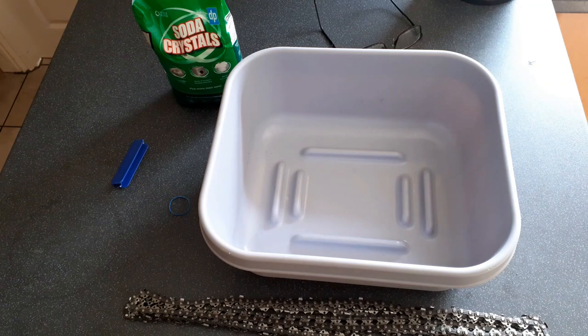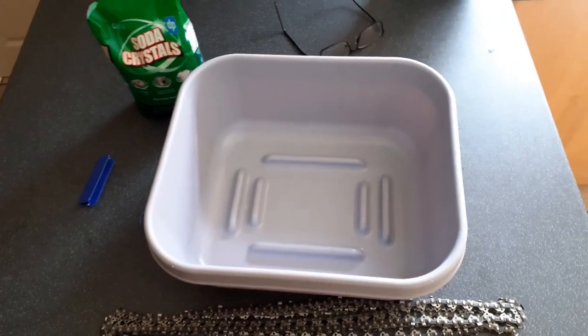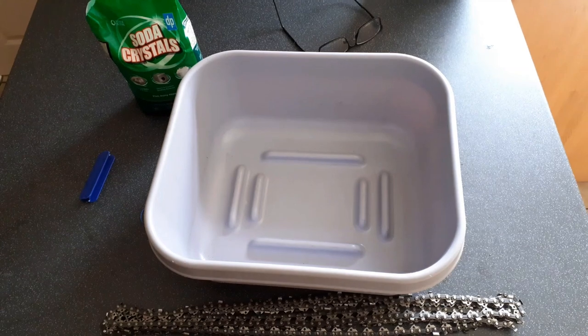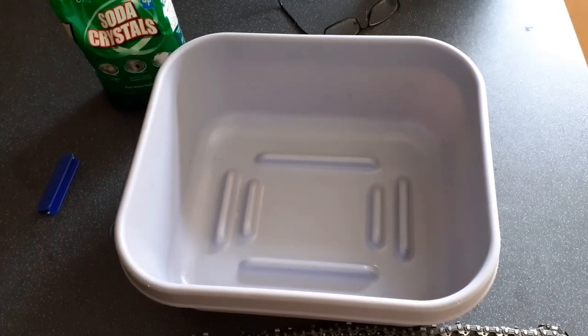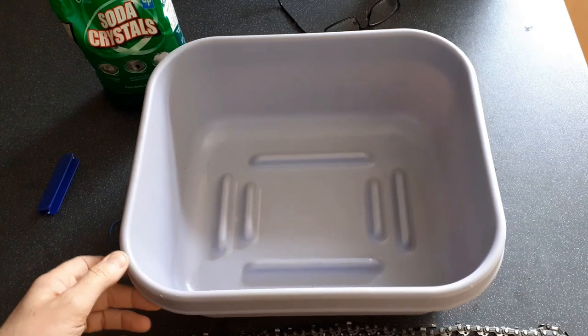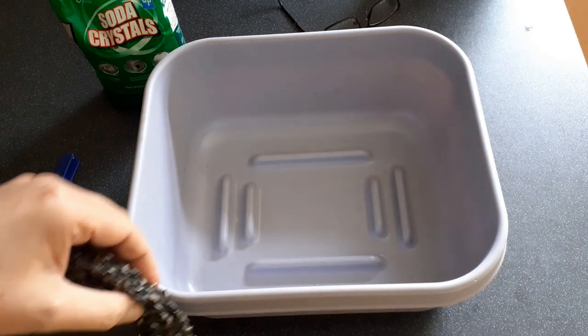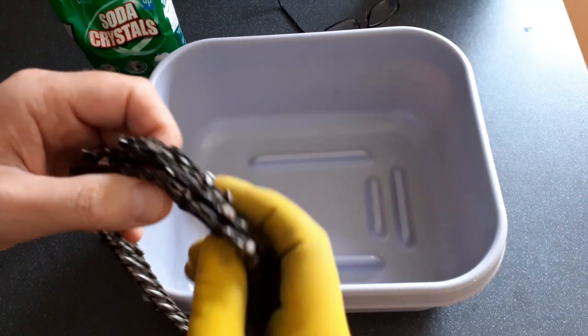Hi everyone. It is time for me to do the ubiquitous how-to-clean-your-chainsaw-chains video. This is quite an odd one to do because I've known about this for years. It's nothing I would ordinarily think you would need to actually do a video about, but other people seem to do them and I get asked about it, so here's mine.